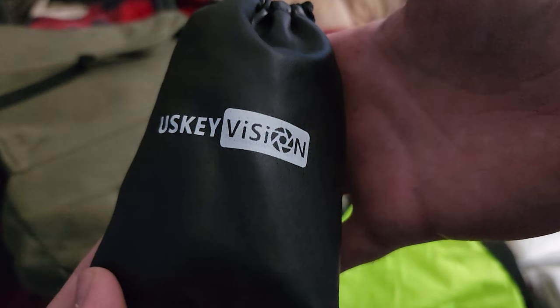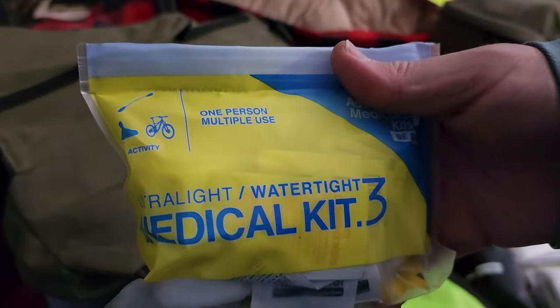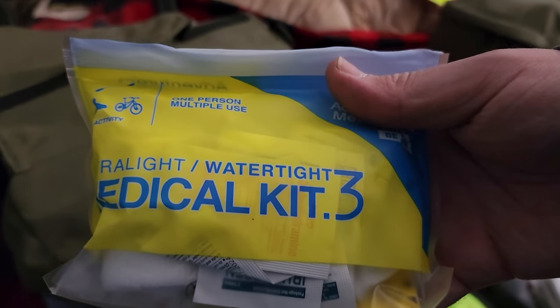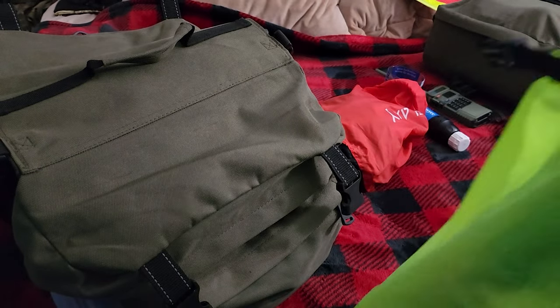This is wires and everything I need for some electronics — there's also a lav mic and a few other random electronics. This right here is another med kit, just a trail med kit with everything I need — just a fail-safe. An extra trash bag — I'm probably going to put a few more of these in here. And that is it for the electronics and toiletry bag.